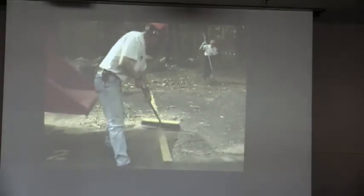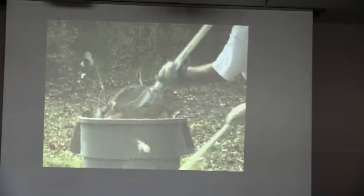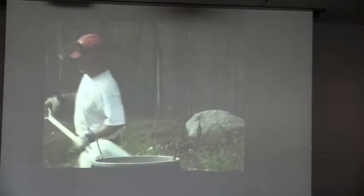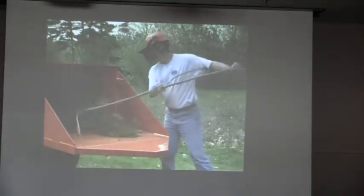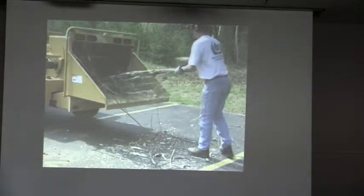Stay out of the chip discharge area when the chipper is running and the cutter wheel is turning, even if brush is not being fed — chips discharged at high velocity can cause serious injury. Never feed material containing rocks, wire, or foreign debris into the chipper. Anything other than brush will dull chipper knives, may cause knives to break and damage the disc, drum, bearings, or anvil, or cause projectiles to be thrown from the machine.